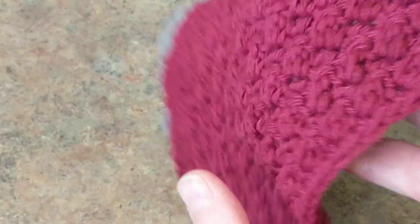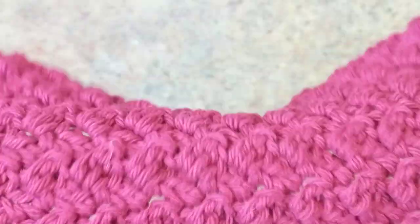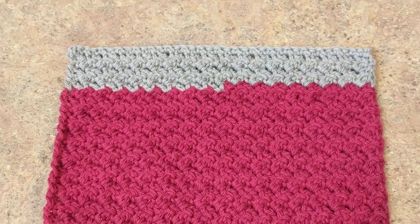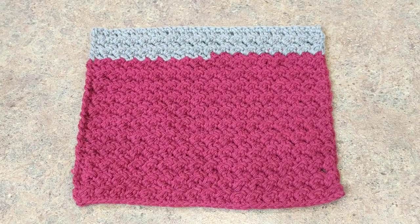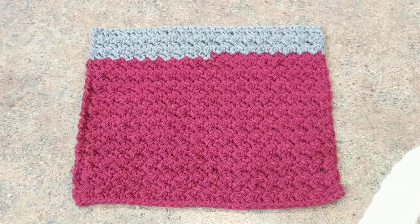It looks very textured and it's versatile for both sides, so this would be perfect for a baby blanket. I made this as a dishcloth just to give you an idea. I'm going to be starting a baby blanket and I just grabbed the yarn from my stash — I believe this was Red Heart, the giant ball of yarn — and I only have this left so I'm going to be playing around.